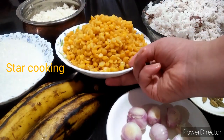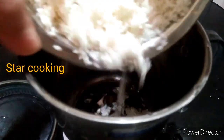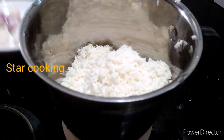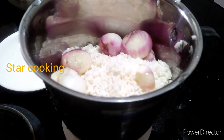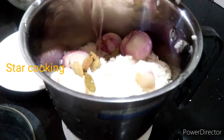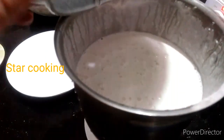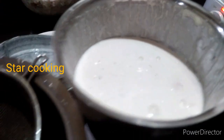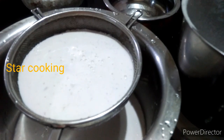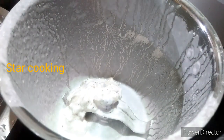Now we will add 2 cups in the pan. The ingredients will be added. We will add 6 cups in the pan. I will add this to the pan. We will add this to the pan.